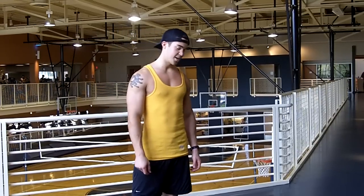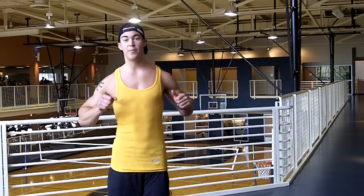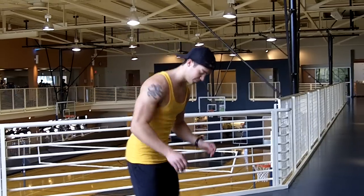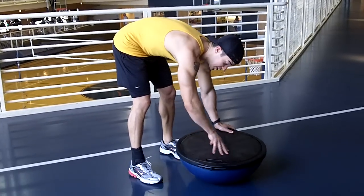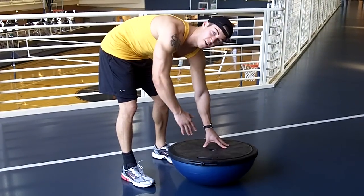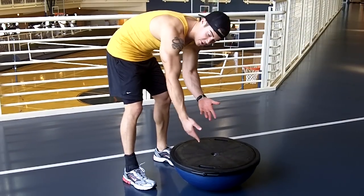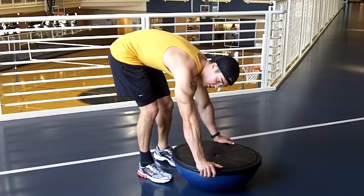Alright, what we have here is a superset of explosive chest press using the Bosu ball, super-setting into a Spiderman push-up. Here we go. We're going to start out with ten chest presses. You want to actually press the Bosu ball off the ground and hit it on your chest for a full rep. If you don't get that rep you have to go through until you get ten — keep pushing yourself.